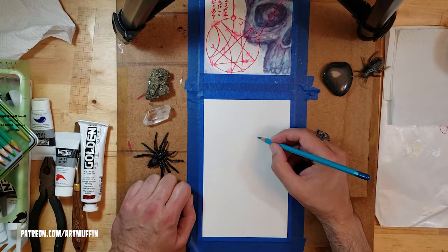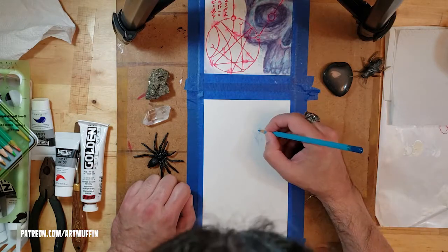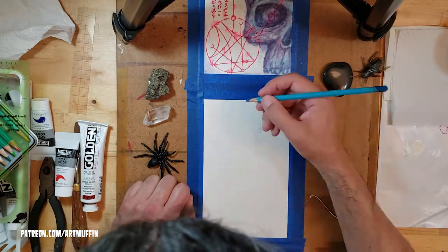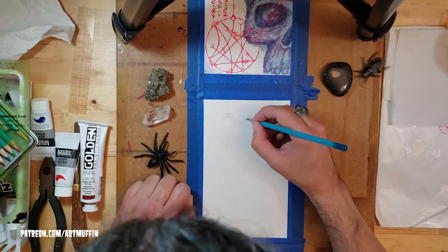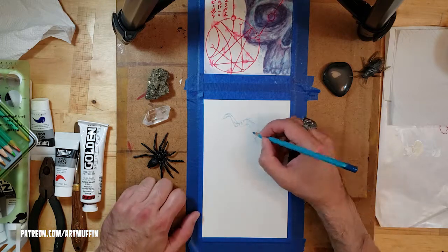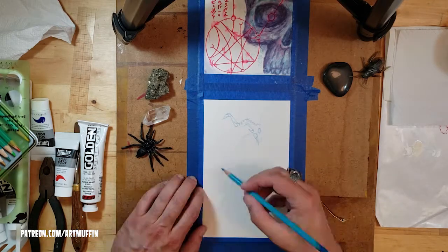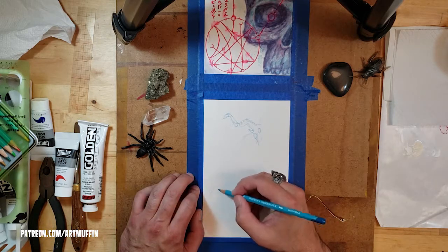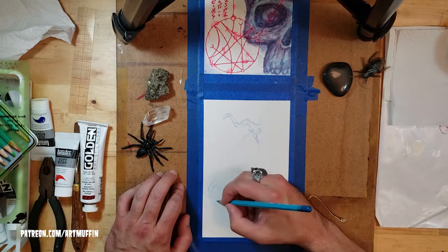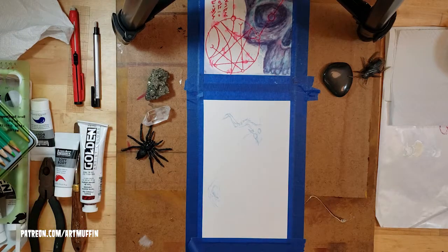Today we're going to do a drawing and painting of this goat demon guy, woman, creature — whatever you want to call it — just something that came to me one day. I had done the skull you can see above a couple days before, and had this new red paint pen I was playing around with but wasn't really enjoying. I had this idea inspired by Shub-Niggurath that HP Lovecraft mentions — this goat deity.